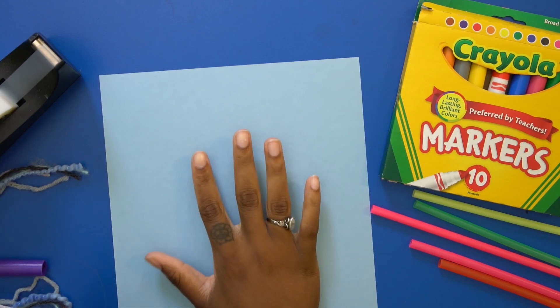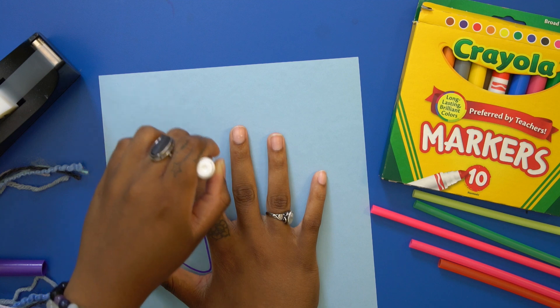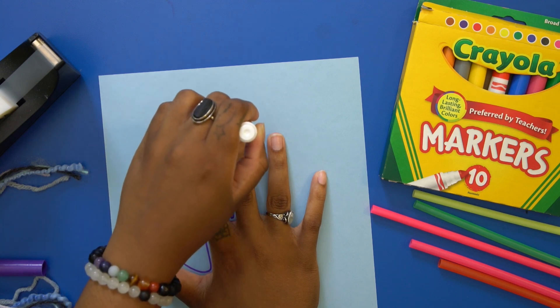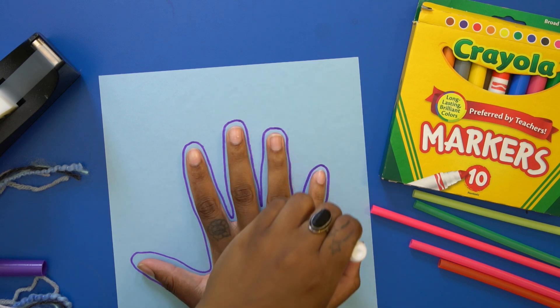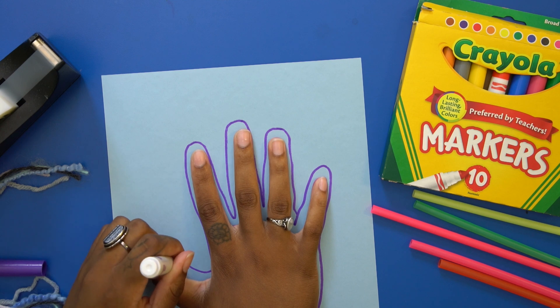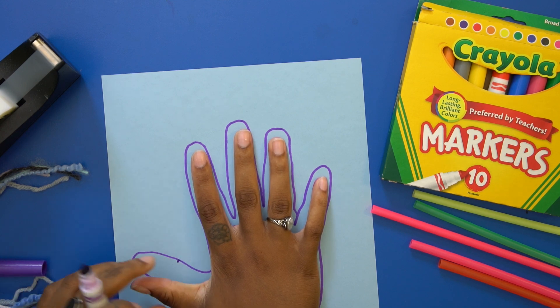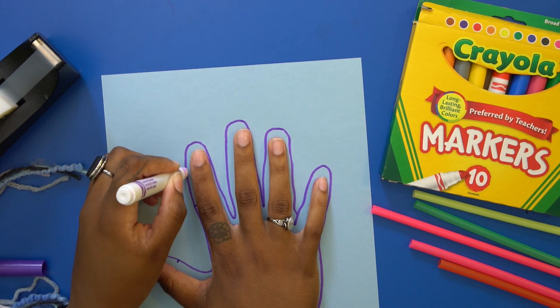You take the paper and start to trace around your whole hand — all the fingers. You want to make marks on the hand where your joints are. So when your fingers bend, that's where you want to make a mark — just a little dot.